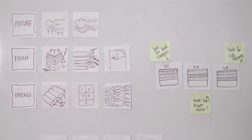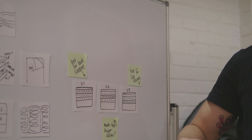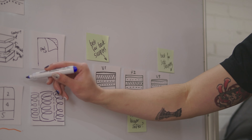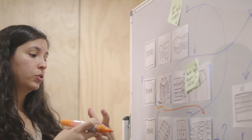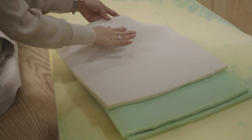We spent years and thousands of hours of user testing to figure out the perfect firmness for every configuration out there. We looked at our mattress and conducted user testing on just the mattress itself, seeing how people interacted with it, what were their pain points, how much they loved it, and how it changed over time.